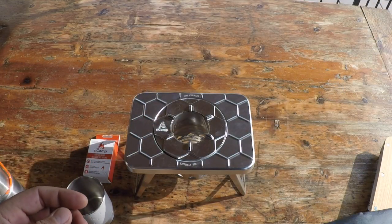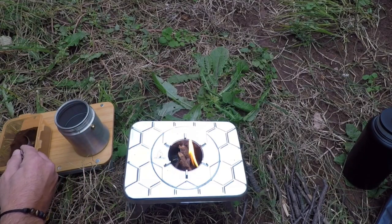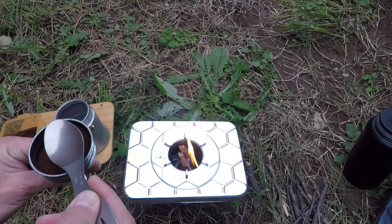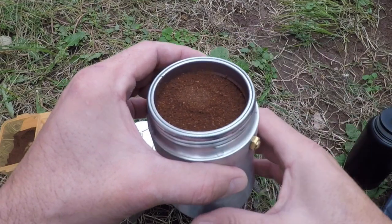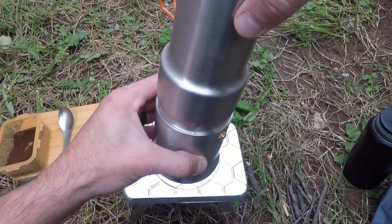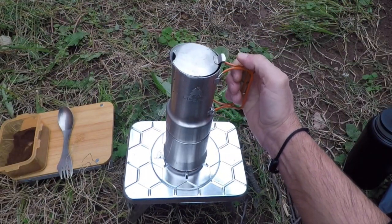The prep surface does come with a stuff sack, so once nested with the stove, everything fits in there and helps keep the rest of your gear clean while you pack it away, because it does accumulate soot out in the field. The bundle also includes weatherproof fire starters.